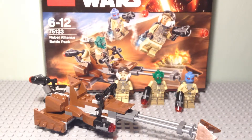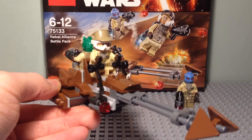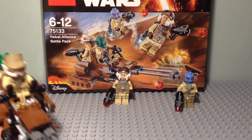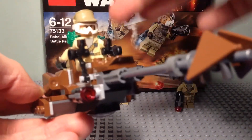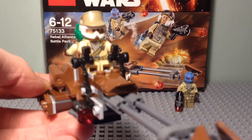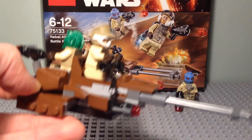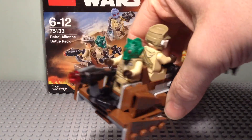Here I will show you two minifigures on the speeder, and then we are going to wrap up this video. Here we have the two figures on the speeder. On the box it shows the Rodian driving and the Rebel Trooper on the back. But I personally prefer it this way around, because this trooper you can put the goggles over — it just makes more sense with him having the eye protection being the one going forwards. And then you can see on the back the Rodian on the mounted gun.